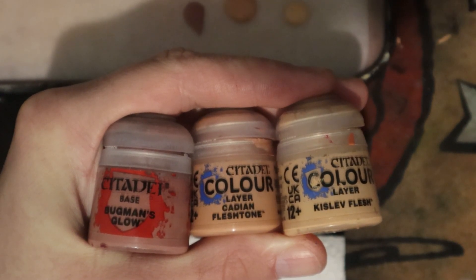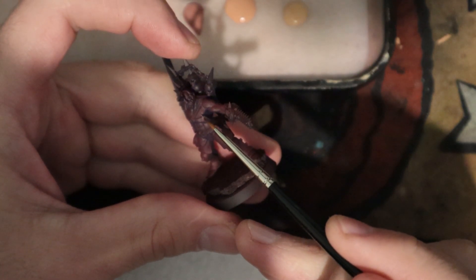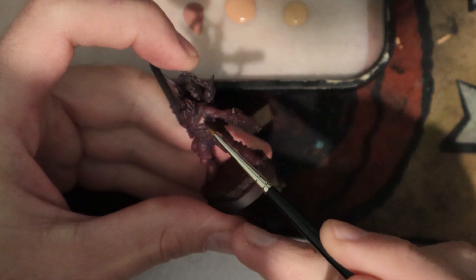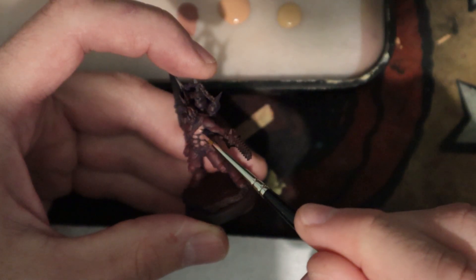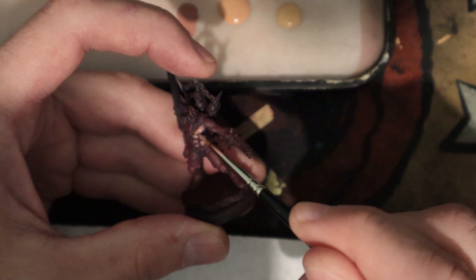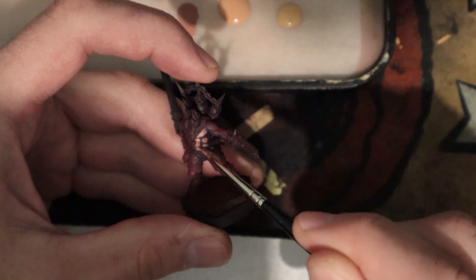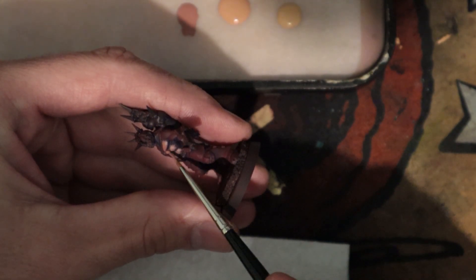These are the colours I'll be using for a skin tone. I'm just going to be using my 00 Winsor-Newton Series 7 brush, starting off with the Bugman's Glow. Just try and follow the shapes of the muscles and leave all the darker areas in the recesses. What I'm trying to do is join the muscle groups up now to sort of get rid of the really thick dark shadows.